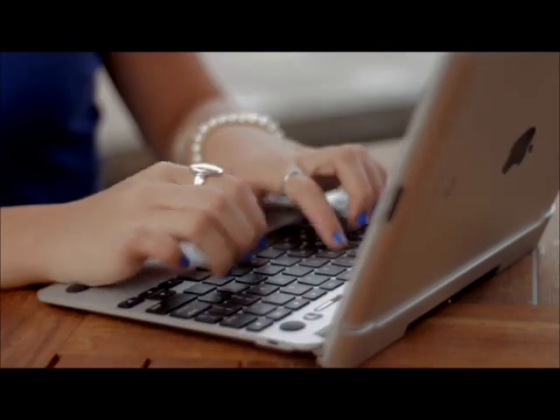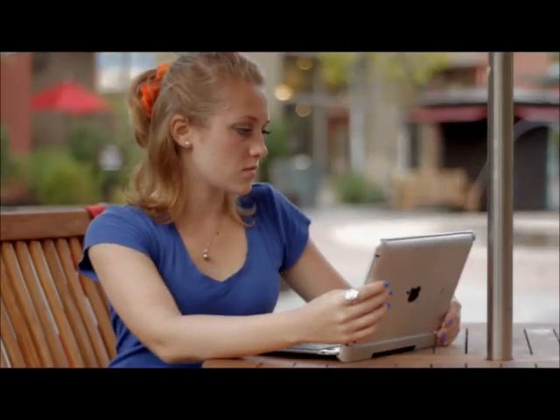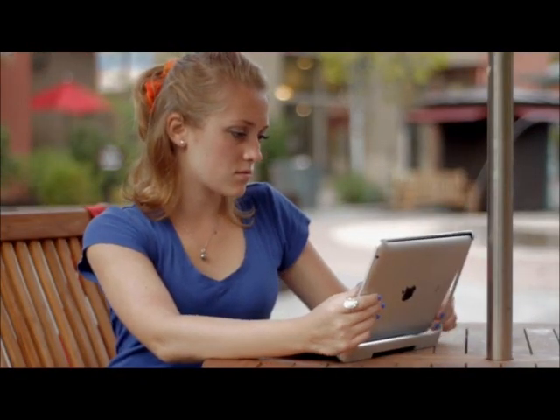The Crux Skunk features ultimate mobility and can be taken anywhere. You are no longer limited to typing indoors or at a desk — it can be used outside, in a park, or at your favorite coffee shop.